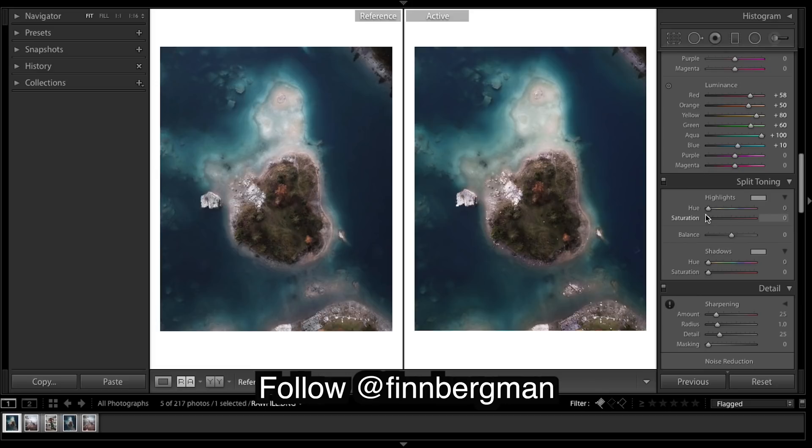Coming down, I think we're looking pretty good. I'm going to come to split toning - like I said before, I think his images are kind of blue, so I am going to put a bit of blue in the highlights, quite a dark blue, so not a teal. As you can see, that sand is quite warm, but in the highlights it's really going to cool that off.